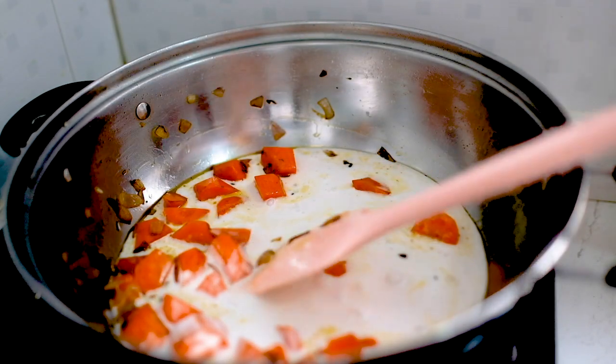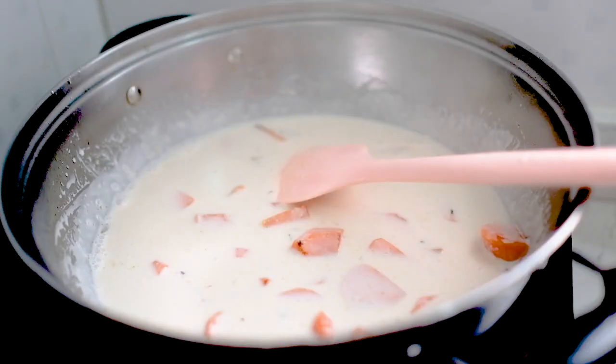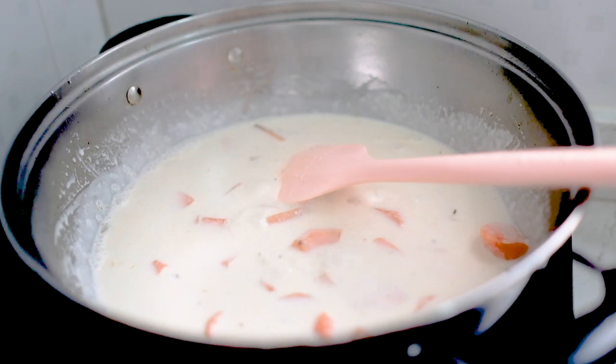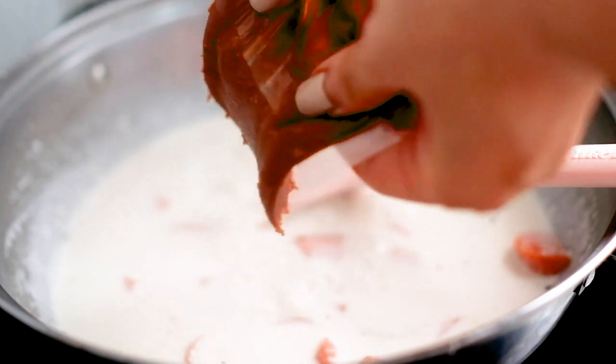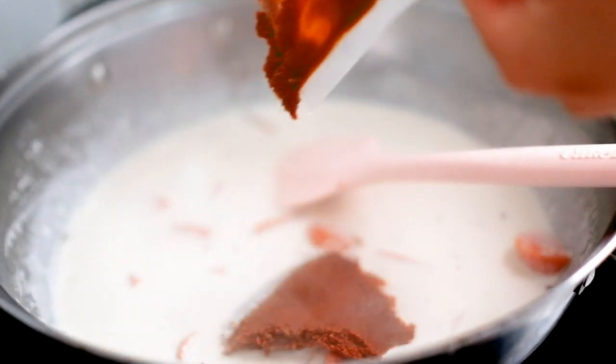Pour the coconut milk into the pot and bring it to a simmer. Then it's time to add your red curry paste. Keep the heat on low and stir continuously until all the paste melts away.